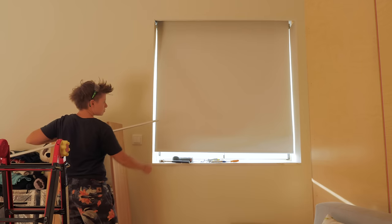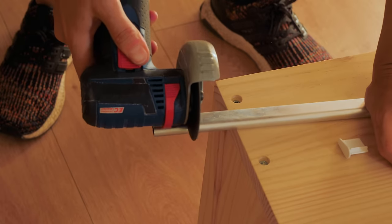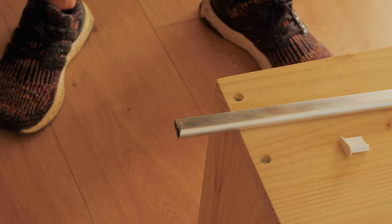Now we need to cut a little bit of the bottom bars so that the end of the fabric can be smashed in and fit inside the grooves we just made.